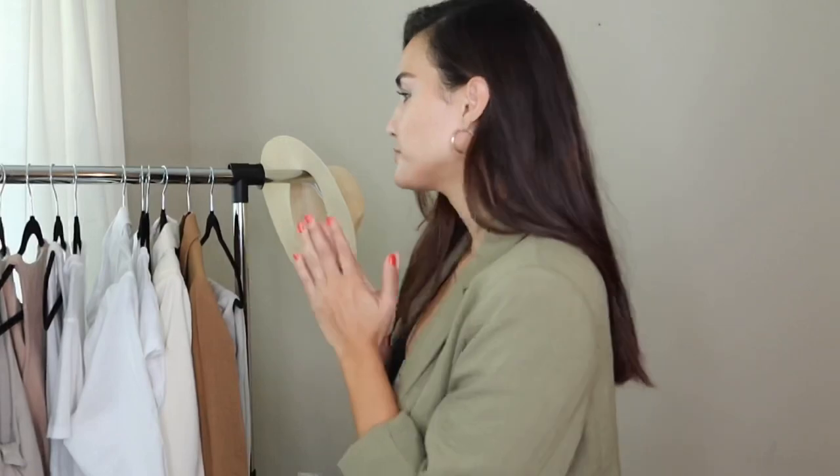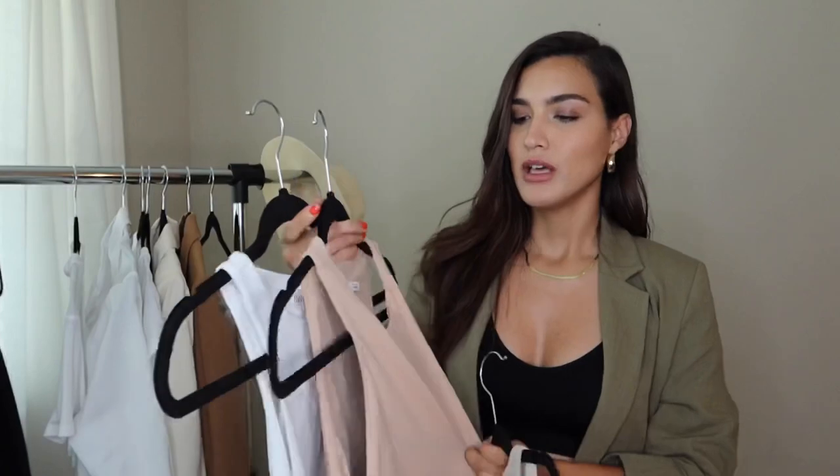I'll start with tops first. Some of my basic tops that I feel like I wear on repeat — it's got to be my Zara bodysuits. This one is actually not from Zara; I think I got it from Marshalls. It's very similar to the Zara bodysuits but the material is not the same. I needed a beige for sure. These are very flattering — they just hug your body really nicely and they're not going to be moving around.